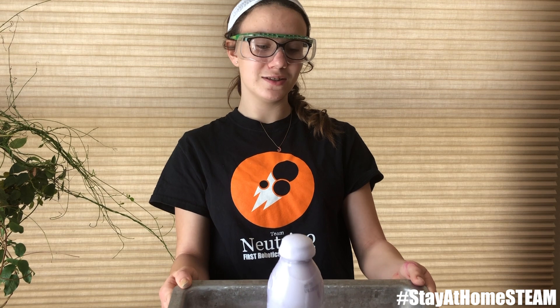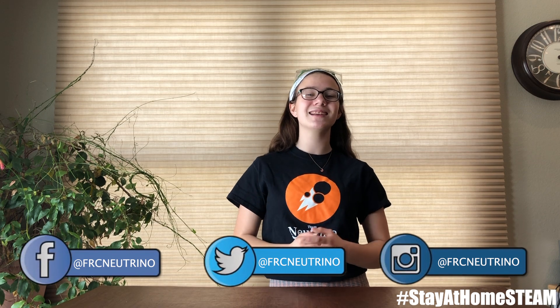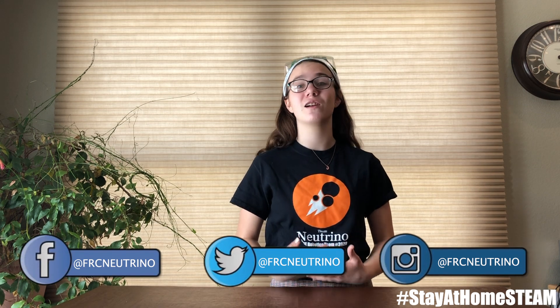Now that our elephant's toothpaste is done, to dispose of it, you can just wash it right down your sink. Thank you for joining us on today's episode of Stay at Home STEAM. Make sure to tag us on social media at FRC Neutrino and use the hashtag Stay at Home STEAM for a chance to be featured in our stories.